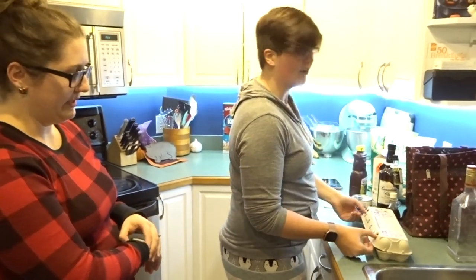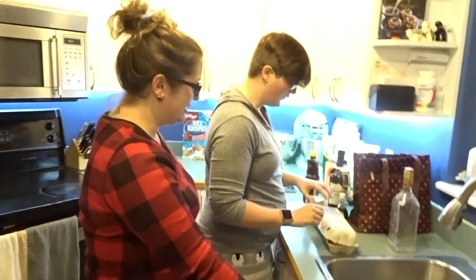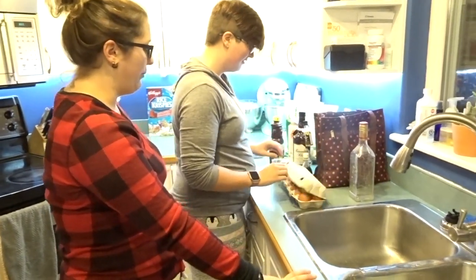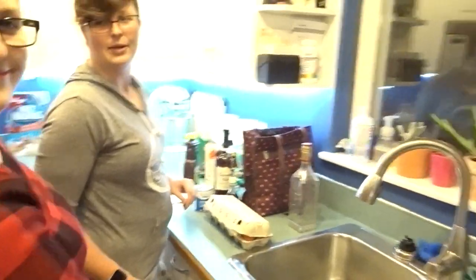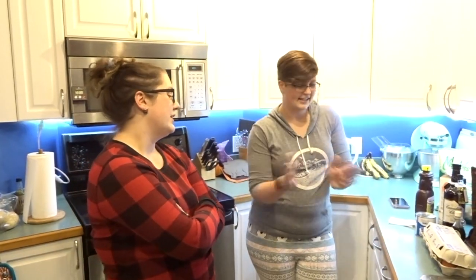They're farm fresh, which means they're going to last forever in your fridge. You have tons! We got them, and then we all got sick with the flu for like a month - but it's not because of the eggs. Anyways, let's get this out. Let's make some Bailey's.